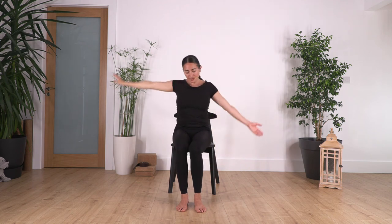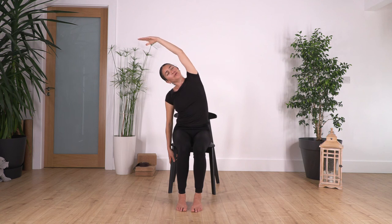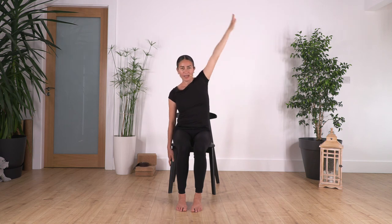Back to center, other side. Hold here for four — breathe — press your feet gently onto the ground to engage your leg muscles, three, two, and one more. Release.